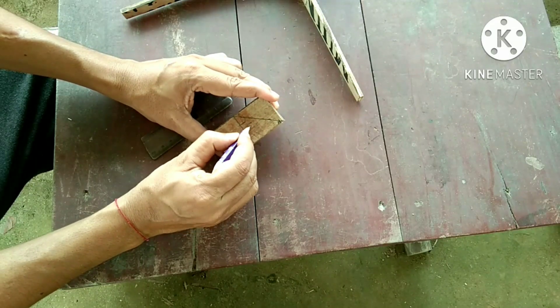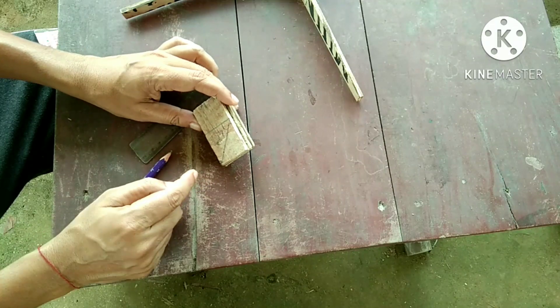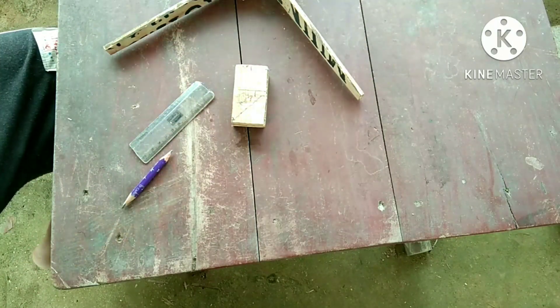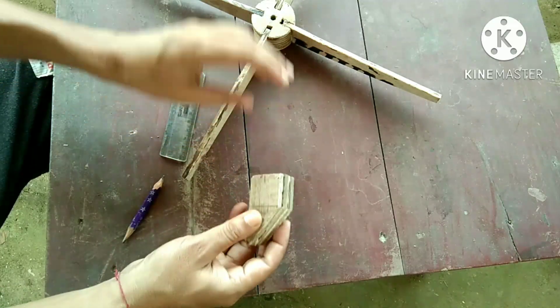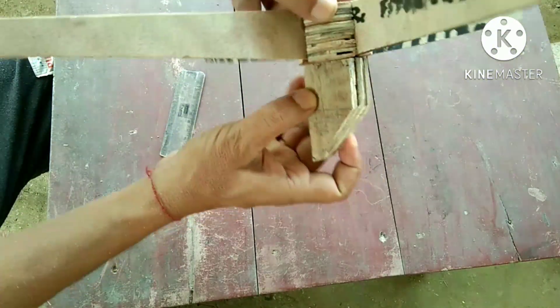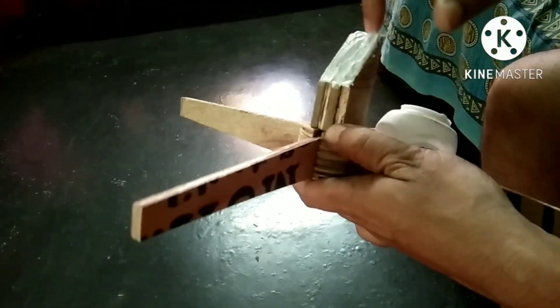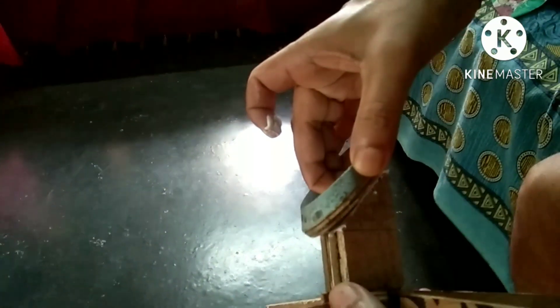And this angle will be 45 degrees, and this angle will also be 45 degrees.